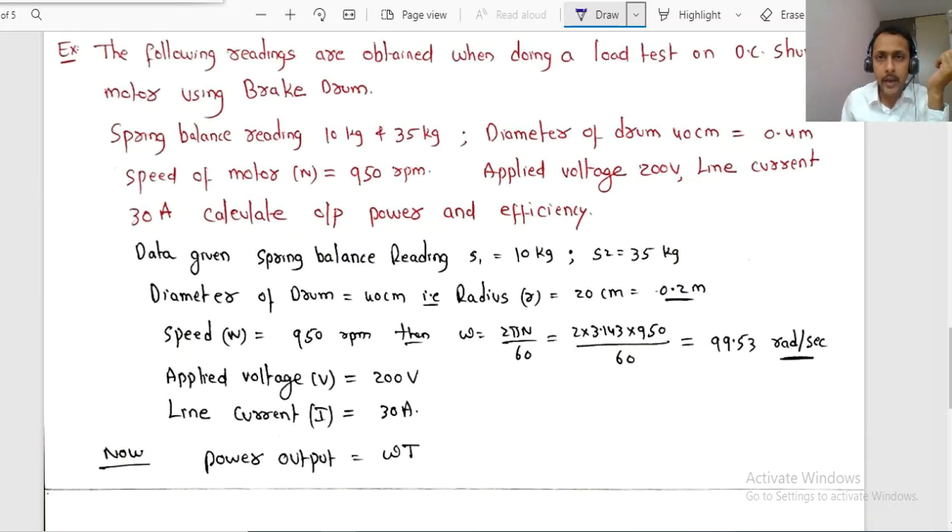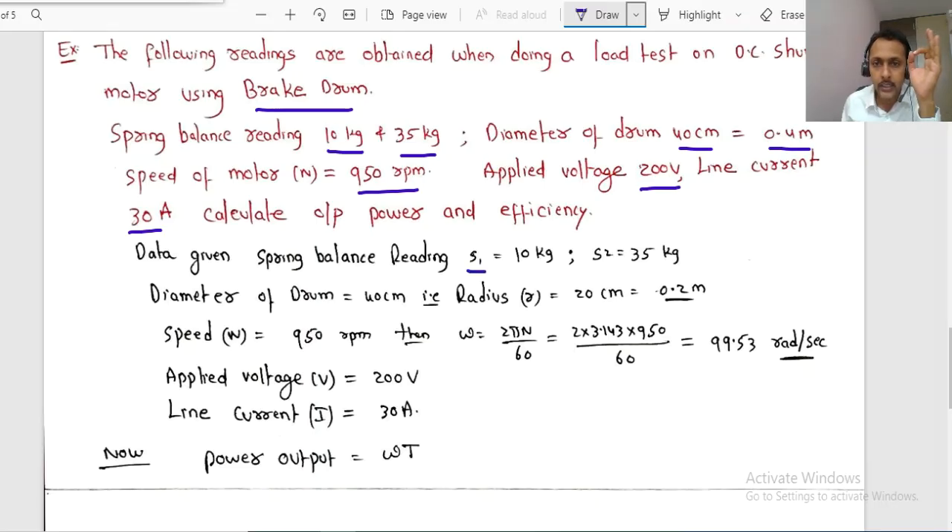Now let us solve a numerical example. A load test on a DC shunt motor using a brake drum gives the following readings: spring balance S1 = 10 kg, S2 = 35 kg; diameter of drum = 40 cm (i.e., 0.4 m); speed = 950 RPM; applied voltage = 200 V; line current = 30 A. Calculate the output power and efficiency.